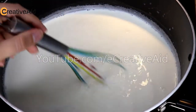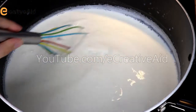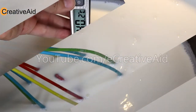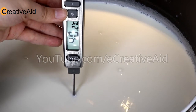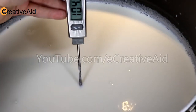You must stir the milk every little bit to prevent it from sticking to the bottom of the pot. Using a food thermometer, measure the temperature of the milk until it reaches 40 degrees Celsius max. If the temperature is higher than that, it will destroy the rennet.